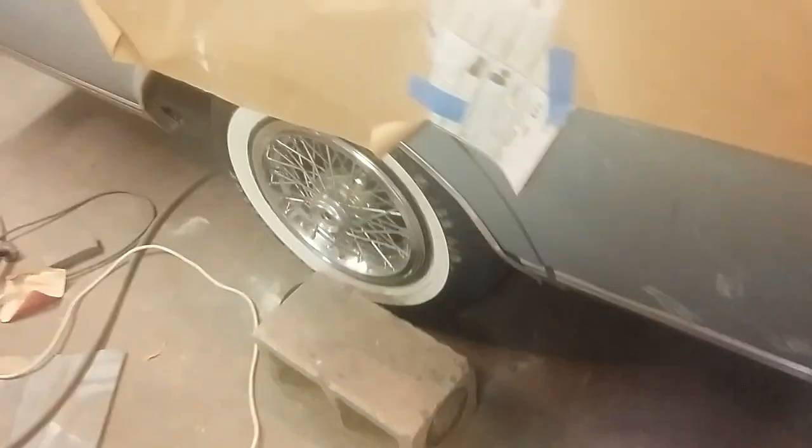Sealing this top — the car came primed already so I really don't know what kind of primer this is, but I've got to block it all down. I really want to take care of this first. I'm going back to silver metallic — and I mean heavy metallic.